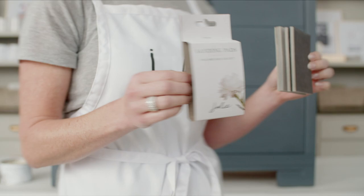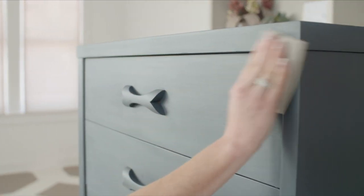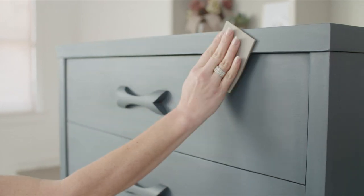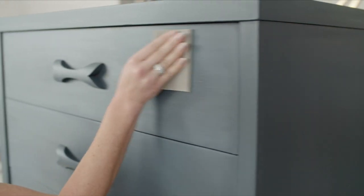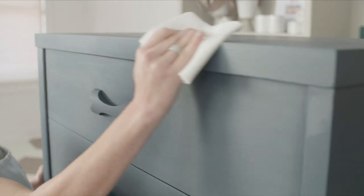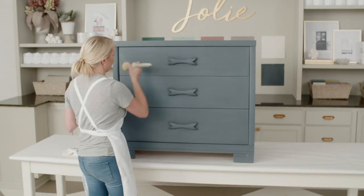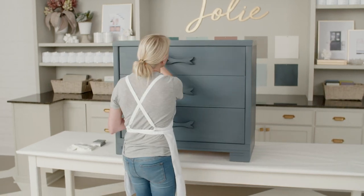Allow the wax to dry, then lightly and evenly sand the surface with a fine sanding pad to smooth the finish even further. You don't need to press down hard — just let the sanding pad do the work. Wipe away the dust with a damp cloth, then apply another light coat of wax from end to end and wipe back the excess.